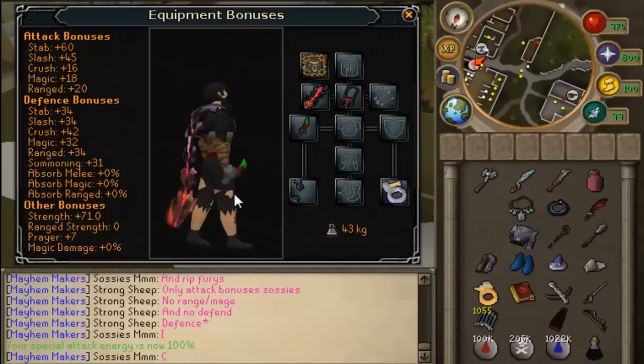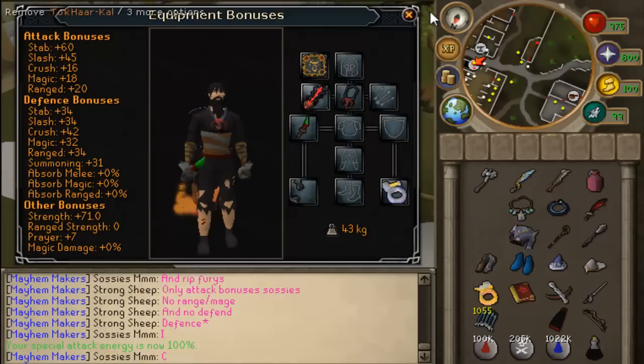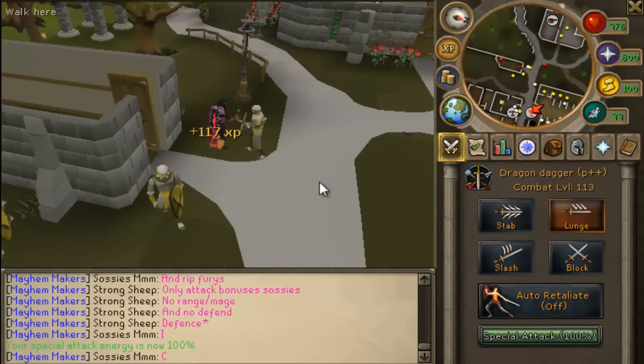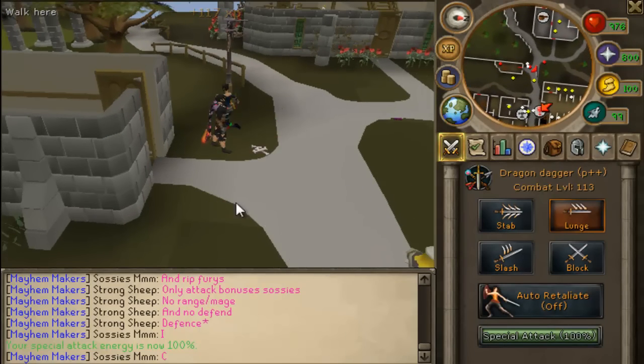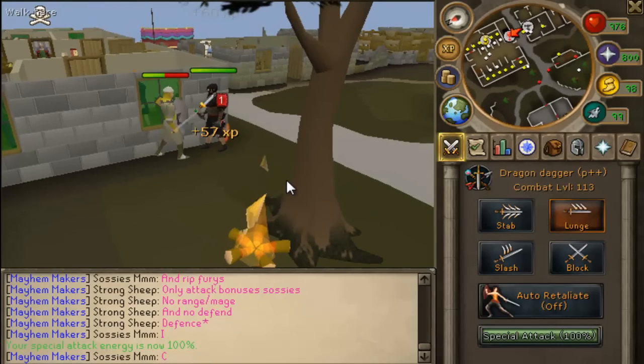It used to be held backwards, but now they finally made it right, and it just looks so good. Here's the best part: when you attack people, you bash them with the handle.